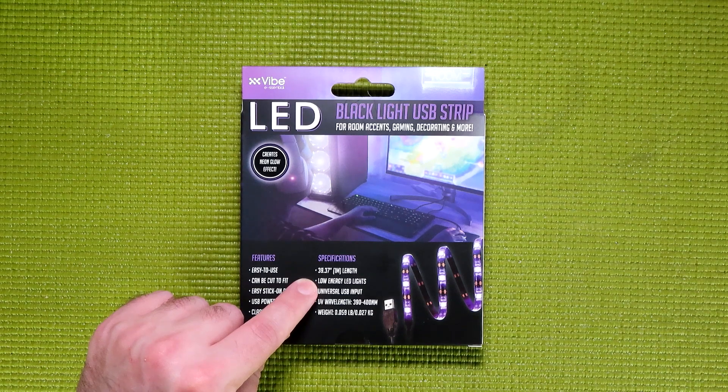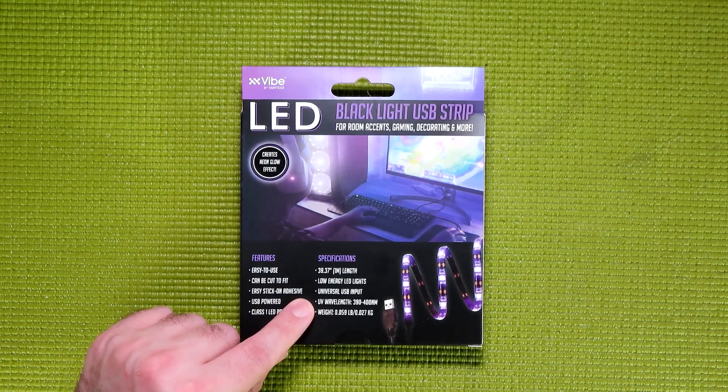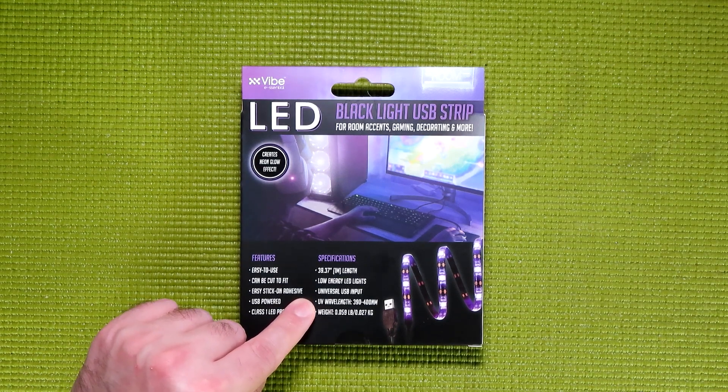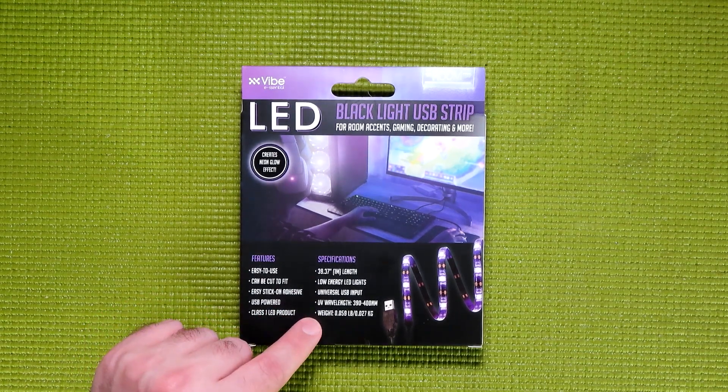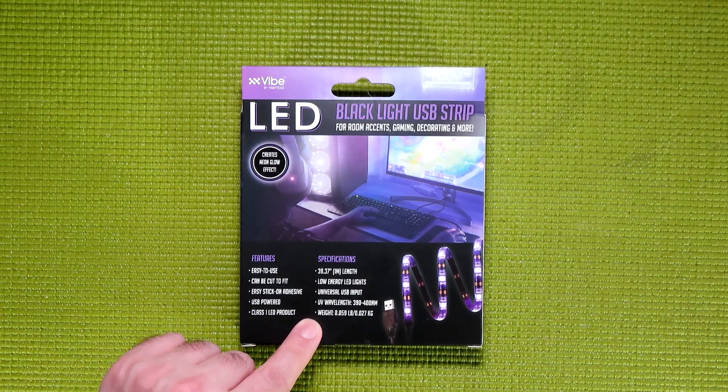It also features low-energy LED lights, universal USB input, a UV wavelength of 390 to 400 nanometers, and a weight of 0.059 pounds, or 0.027 kilograms.